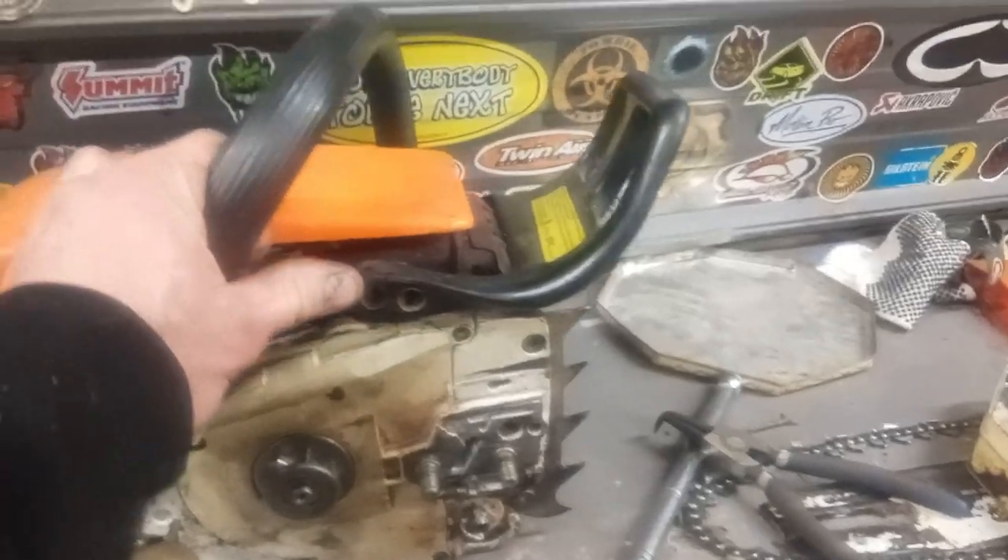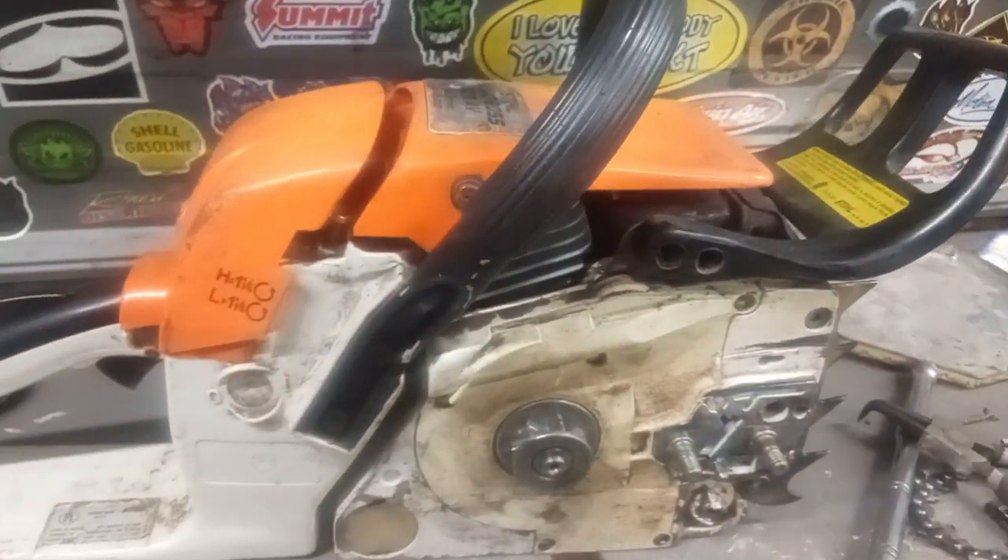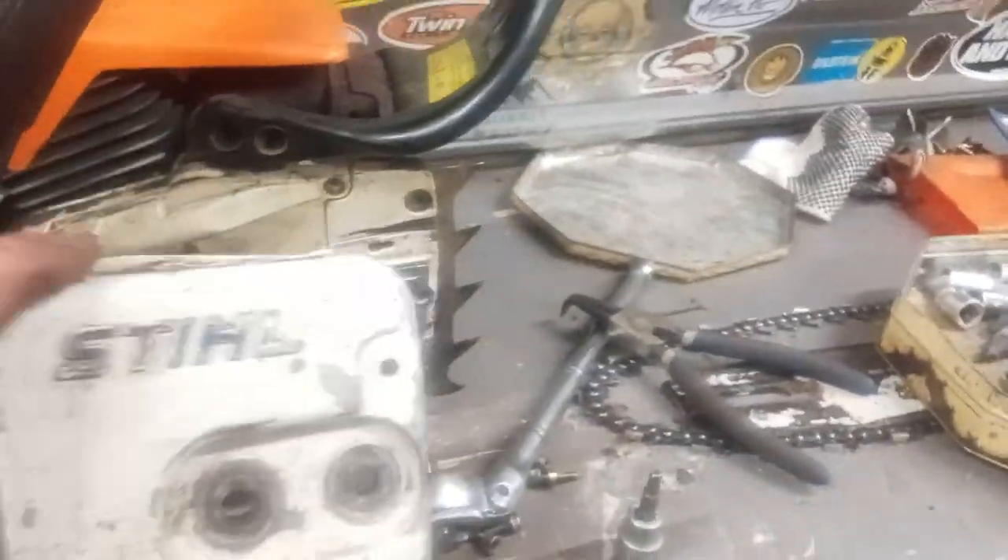So today I'm taking it apart to figure out what's wrong. I've already taken it apart, so I'm going to show you what I did. First, you're going to pull your chain cover off here.